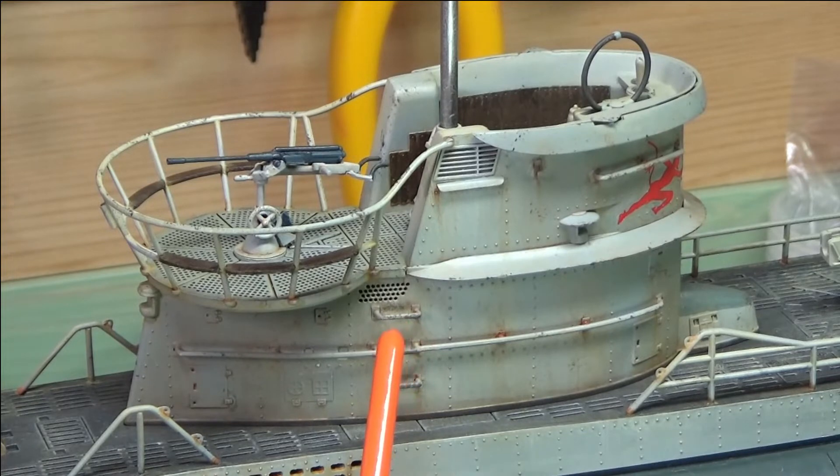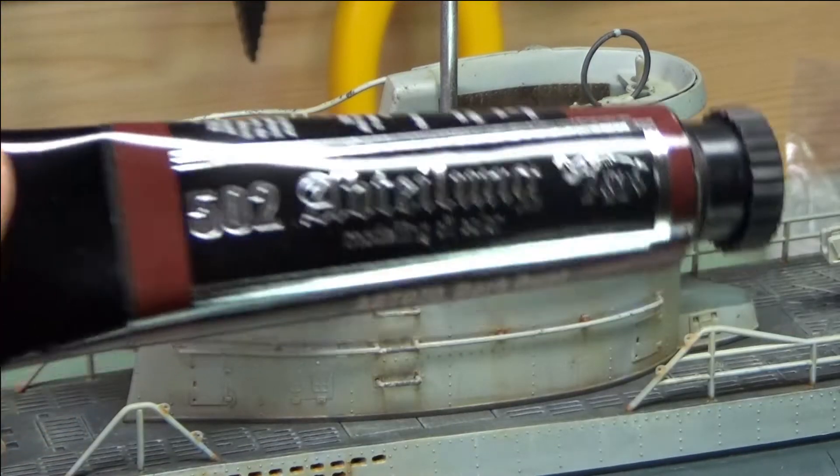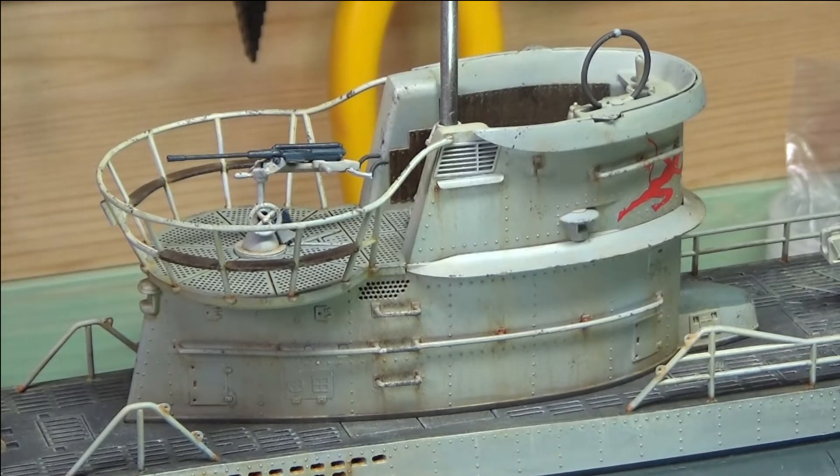A viewer suggested putting some wear behind the footsteps and I saw someone else mention it in a video as well — and he was right because the boots actually rub against the hull. I've actually done that behind there: I did a few chips on it and then added a bit of rust, but it looked too in-your-face, so I went in with some white oil — it's the 502 oil, the white — and blemished it in a little bit. I went in and smudged it and left it there and it toned it down but it's still visible. So as you can see I've done quite a nice bit of work on there.